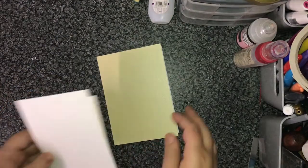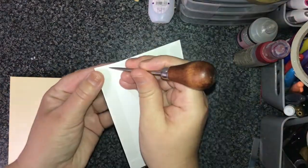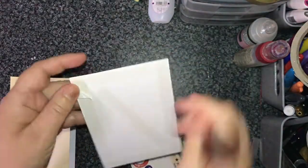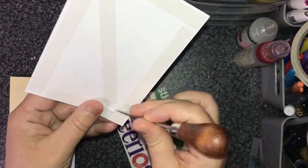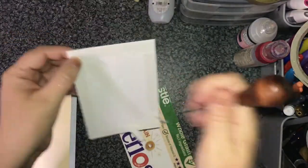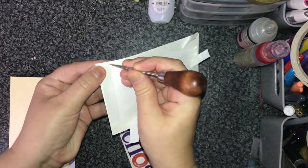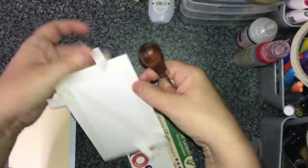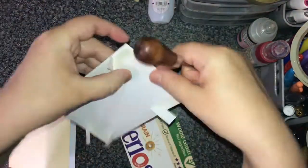I'm using a nice pearlized yellow card base and a white panel which I'm actually going to back onto a die cut cereal box, just to stick on so that it gives it a bit of sturdiness. I really don't like wasting my good card to do this, so this is something I came up with as a wee money saver for myself.